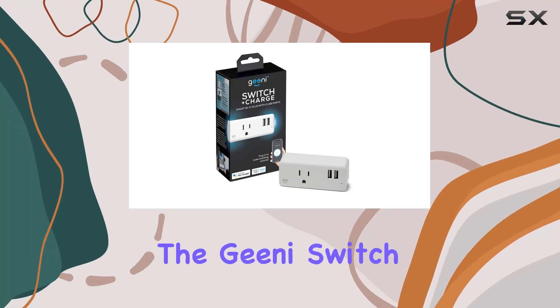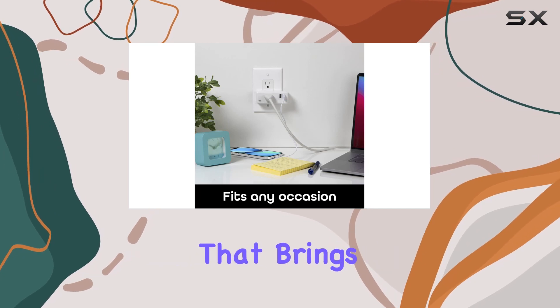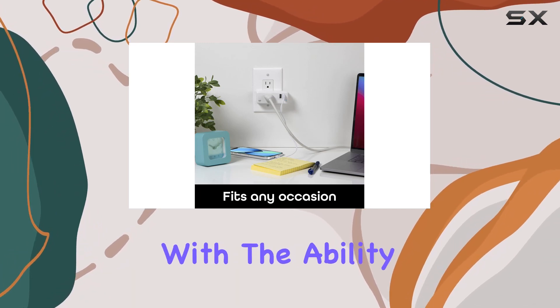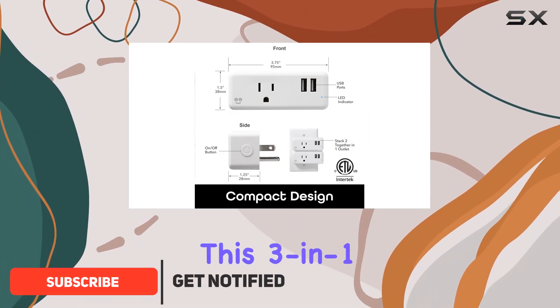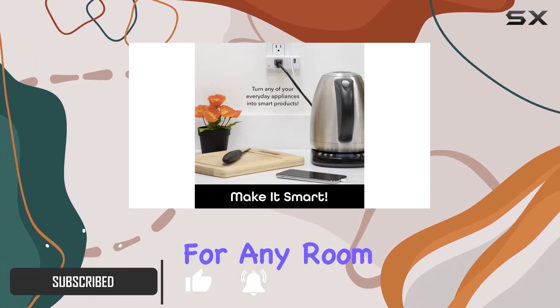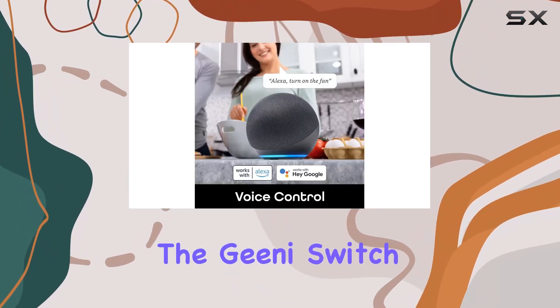Today we're diving into the Genie Switch Plus Charge Wi-Fi outlet plug, a versatile smart home device that brings convenience to a new level. With the ability to power up to three devices simultaneously, this three-in-one outlet is a game changer for any room in your home. A standout feature is the absence of a hub requirement.